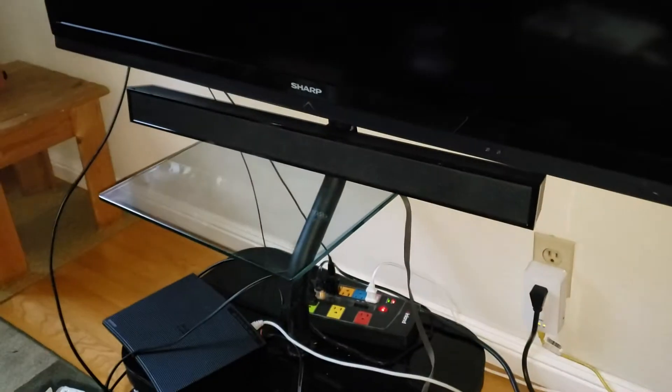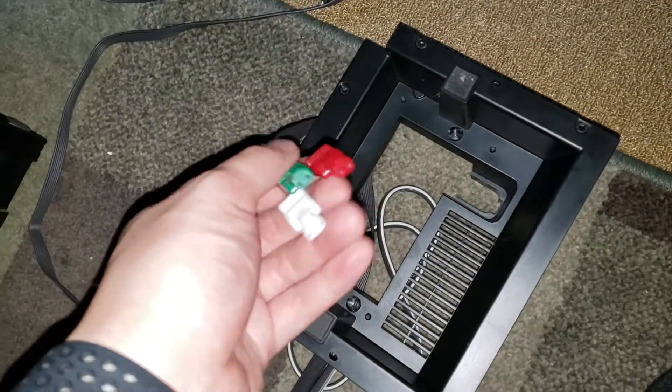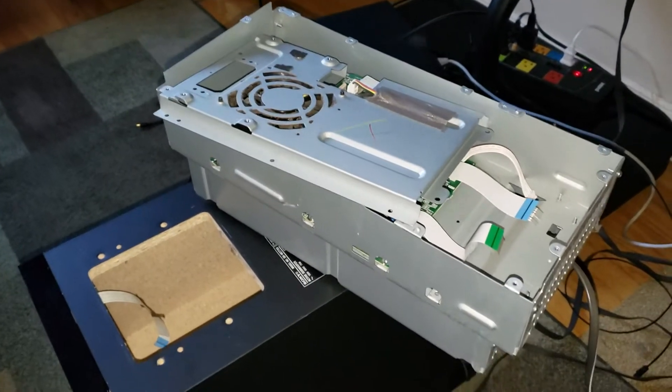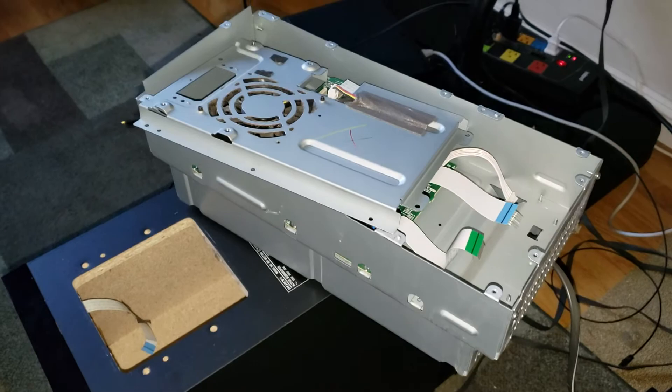The soundbar itself is obviously quite passive because you can see the speaker connectors are just positive and neutral. So those are some basic troubleshooting tips and a disassembly guide. Obviously the rest of the fixing is up to you, but I hope this can help you get inside and take a quick look at the components.